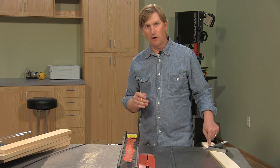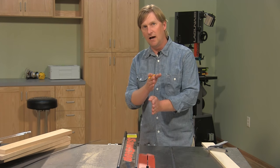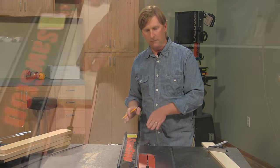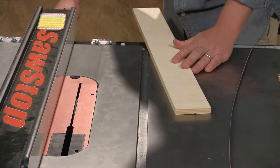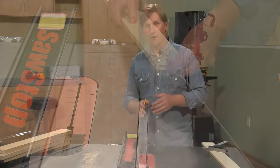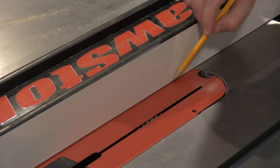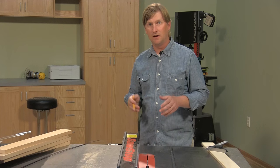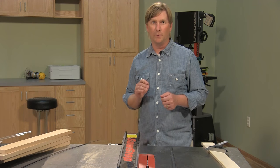Now that we have the blade height established, we're going to figure out the width of the groove. I'm going to use this scrap piece again and set the fence so that the outside of the blade aligns with where we want the groove on our finished workpiece. I'll make a pass, tap out the fence, make another pass, and continue that process, testing the inlay until we have a perfect width. When we find it, I'll mark that fence position on the throat plate so I'll know exactly where to move the fence when cutting the actual project pieces — first cut, slide the fence to the mark, and I'll have a perfect-width groove.